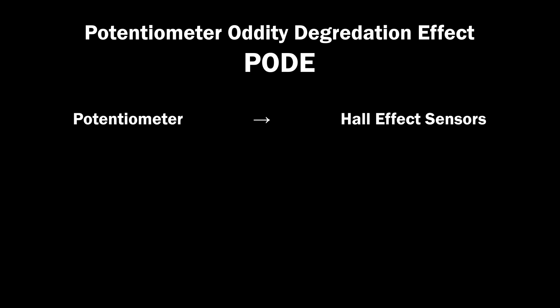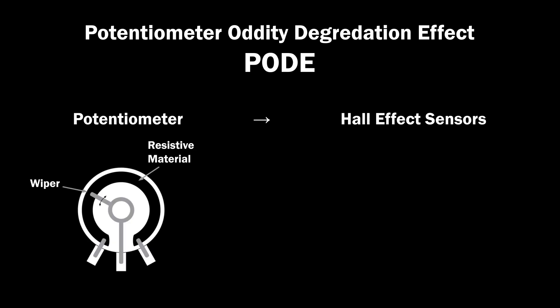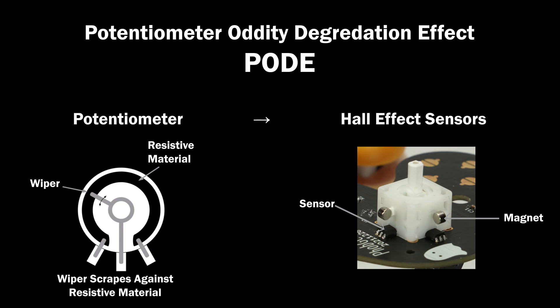POD occurs because potentiometers have moving parts which come in contact with each other, causing wear due to friction. Hall effect sensors sense changes in magnetic field direction, so the magnets don't make physical contact with the sensor. The lack of contact is why they don't wear out.